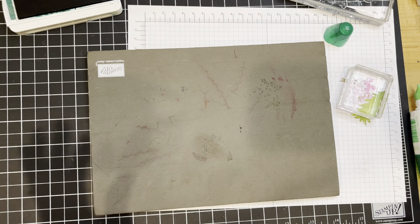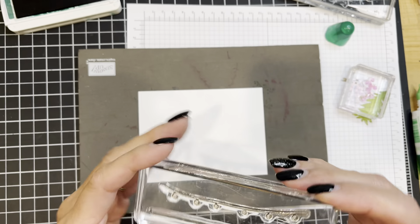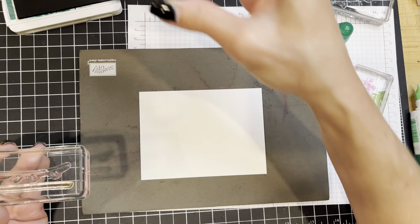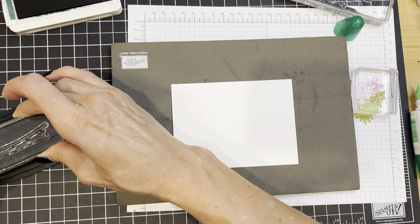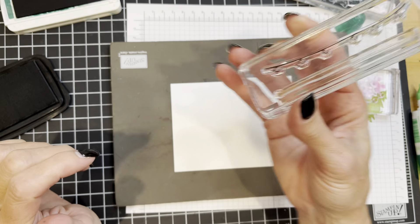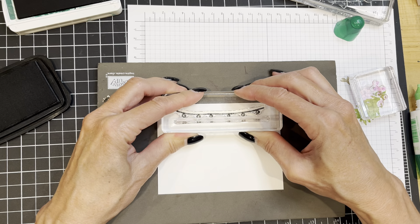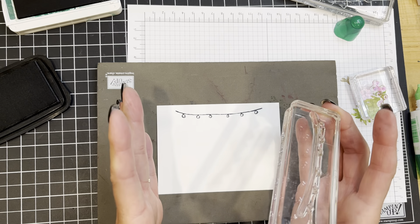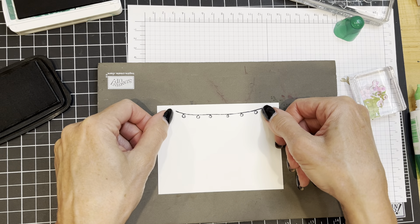Now I'm going to work on the other piece of white for the front of the card. The first thing I'm going to do is put the string of lights on — I learned by trial and error that the first couple cards I made, I did the trees first and then fit the lights in, but I switched my method and liked it so much better. So I've got Memento Black ink, and I'm going to stamp the string of Christmas lights very near the top and center of the white piece. This gives me a good indication of the margins I want to keep my tree lot within.